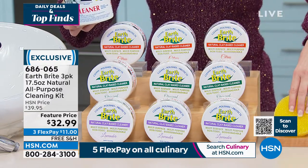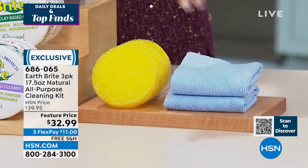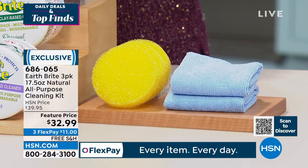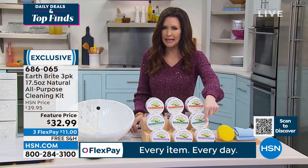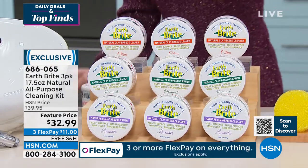You get three giant tubs along with three scrubbies and a microfiber cloth to wipe clean — for eleven dollars on any credit card, and we'll ship it to you for free. That makes it eleven dollars per vat of all-purpose cleaning.